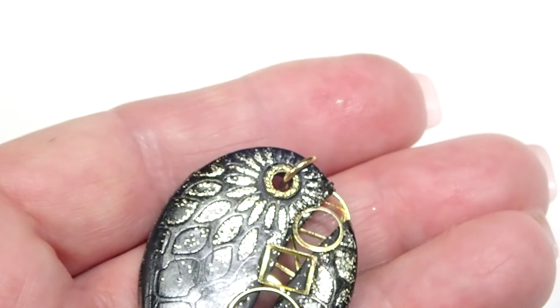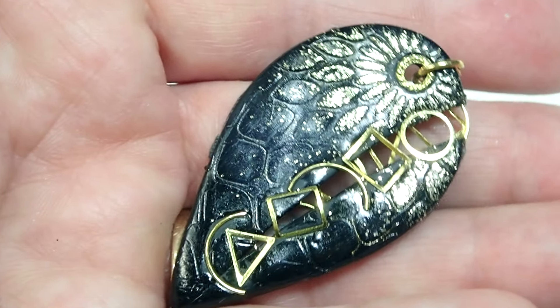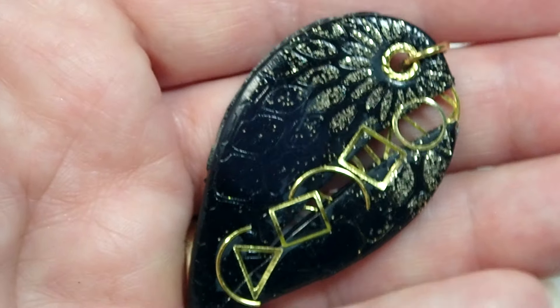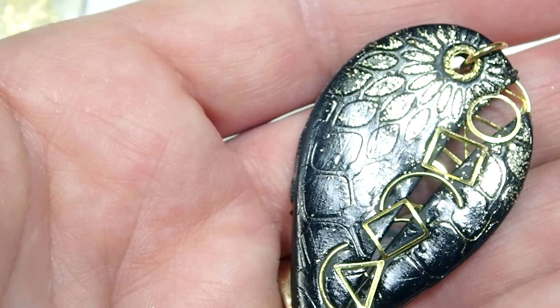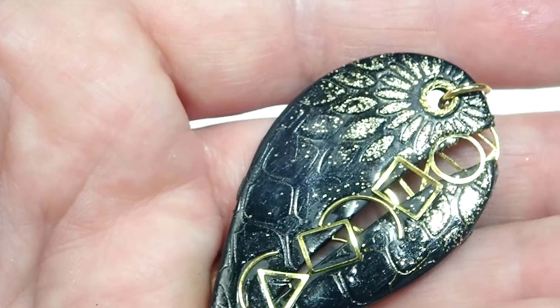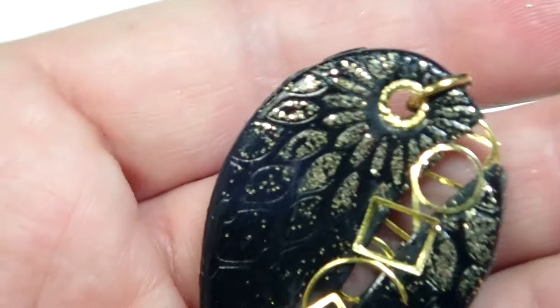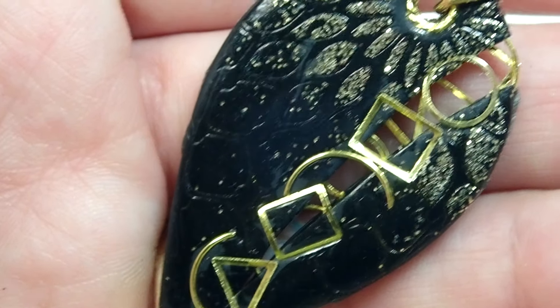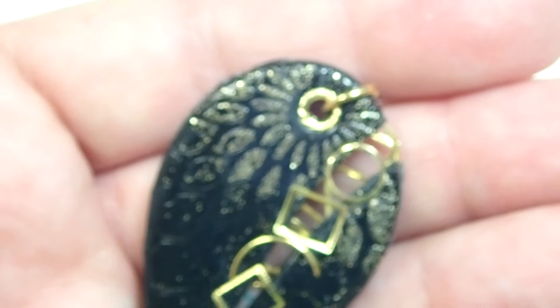And there you have it. Doesn't it look pretty? It looks like scales, like snake skin — totally unintentionally. But now that I look at the video, oh my goodness, it totally looks like snake skin. What do you guys think about it? What do you think about the two layers? I wonder if you guys like it, because you could totally do it with one layer as well. Well my friends, I hope you enjoyed this video. I told you it was going to be a quick one and an easy one. So until next time, my friends — tata.